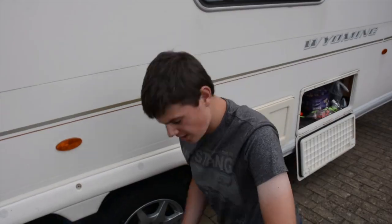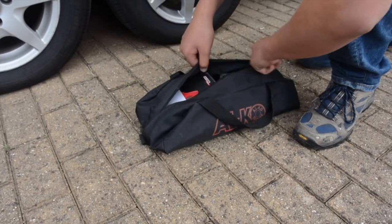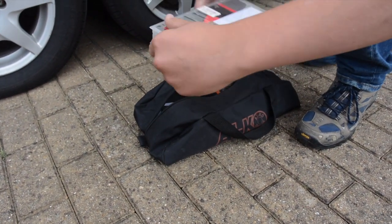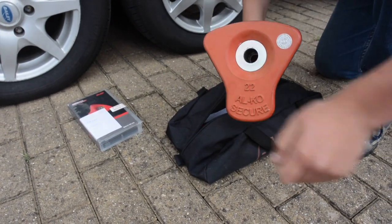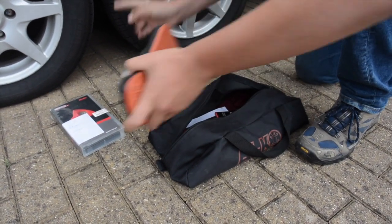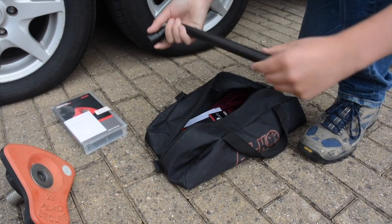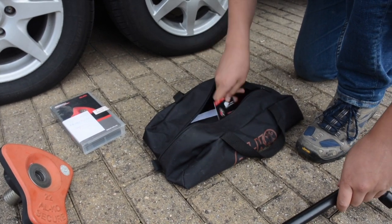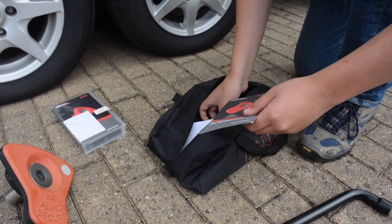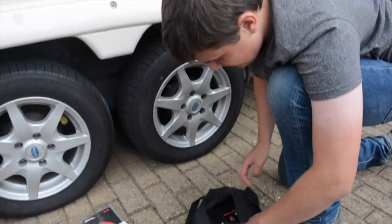Alco Secure comes in a bag and you get the lock kit — we've labeled ours. You get the receiver; ours is number 22, which fits the alloy wheel. You get a wrench with a bit on the end to take that off, your Alco Secure card, some instructions, and a kneeling mat.